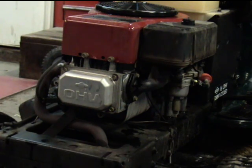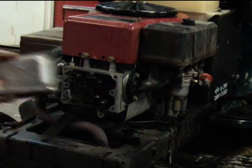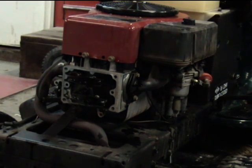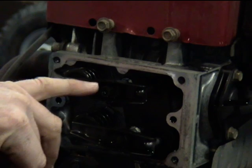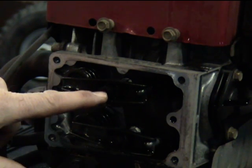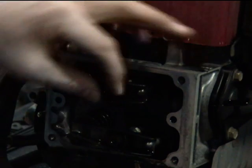I'll go ahead and take the valve cover off here. Here are our rocker arms that need to be adjusted, and here are our adjustment nuts. There's a lock screw right in the middle. We're going to loosen this lock screw and then adjust this nut right here.